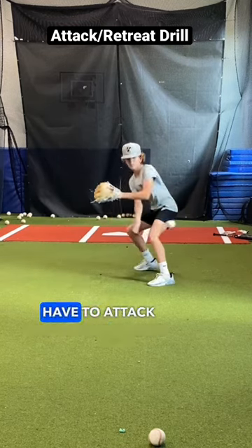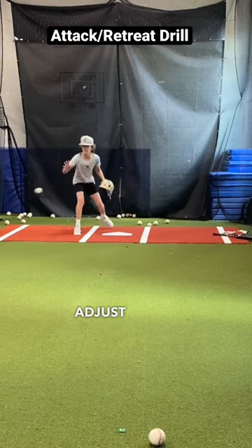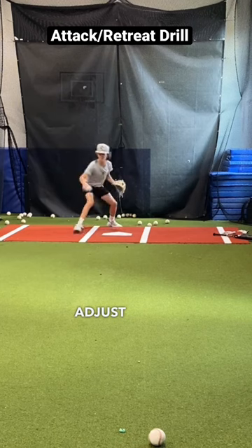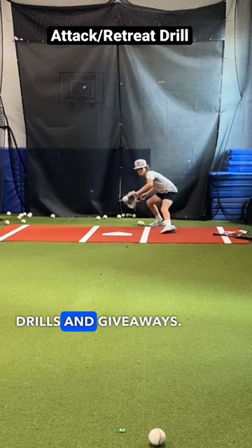You don't always have to attack the ball. Learn to read the hop and adjust. Hope this drill helps you out. Follow for more drills and giveaways.